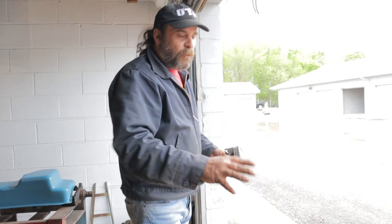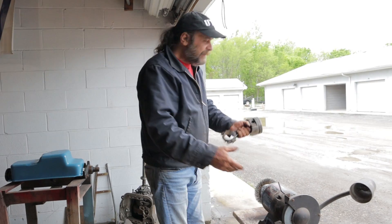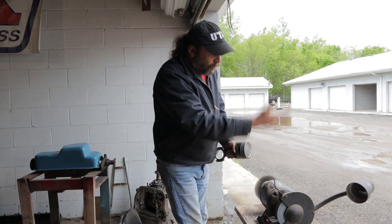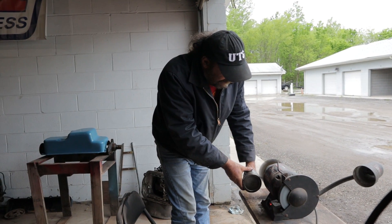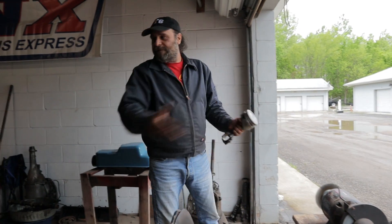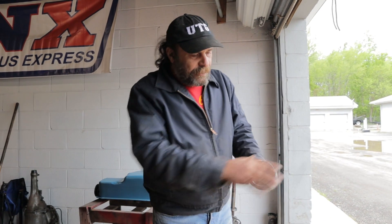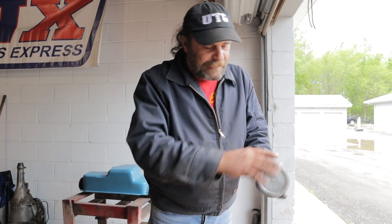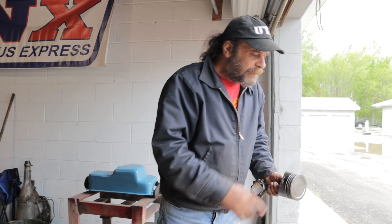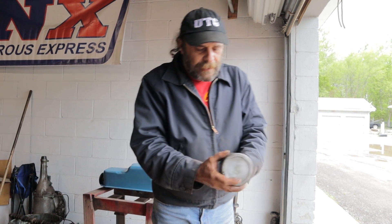Then, wire wheel. This is exactly why we mount our bench grinder on a snack table out here — so when we go to clean stuff, it gets shot out into the world and not here in the shop. You want to give your piston and rod assembly a nice going-over with the wire wheel.